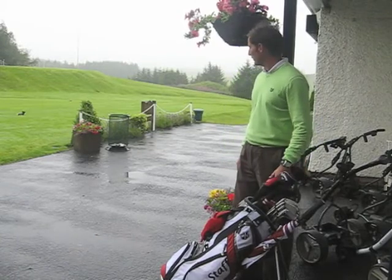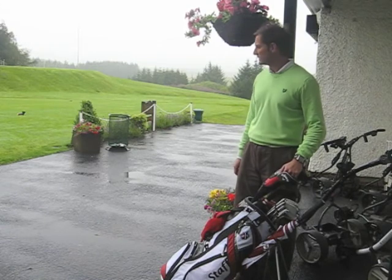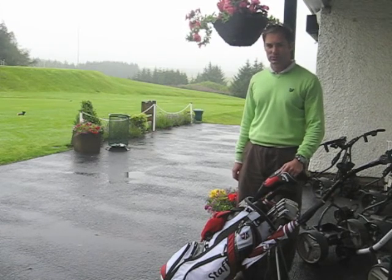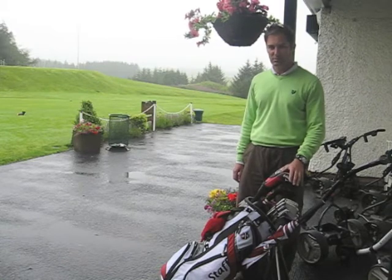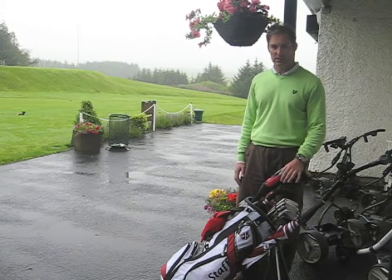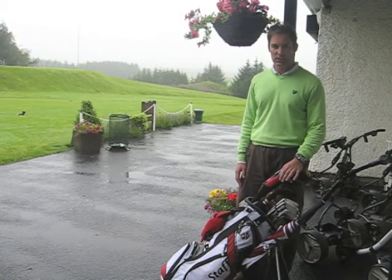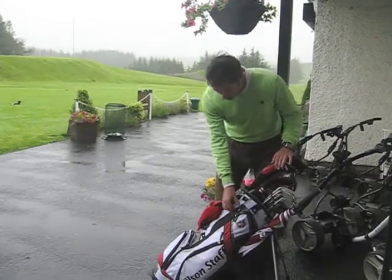Well, here we are on another wet and wild day at Eastwood. Wild horses probably wouldn't drag you out there today, but sometimes you're out during your round and you get caught in this stuff. The most important thing is to be prepared — don't get caught out, don't get too wet, and then you're struggling for the rest of the round. So what sort of things should you have in your bag to be prepared for a round like this? Let's have a quick look.